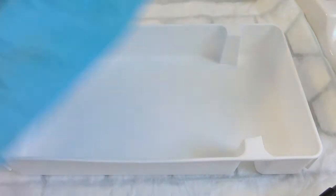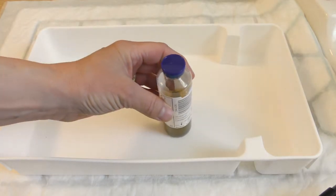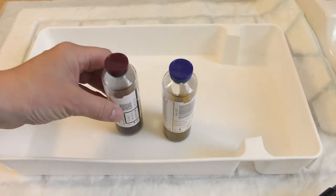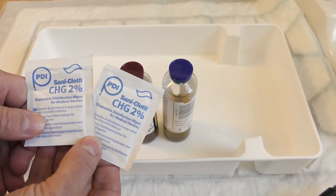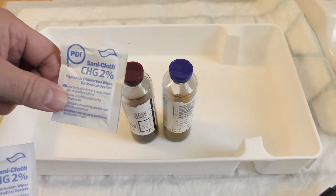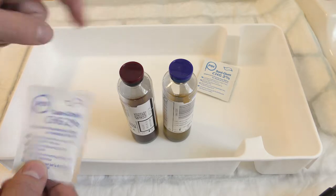In the blue blood culture bag there will be a blue aerobic bottle and a red anaerobic bottle. There will be two alcohol and chlorhexidine cleaning wipes. One is to clean the patient's skin, and the other one is to clean both of the bottle tops.